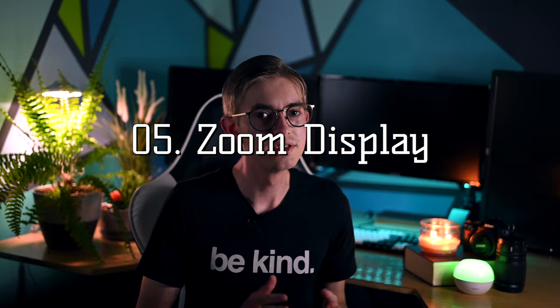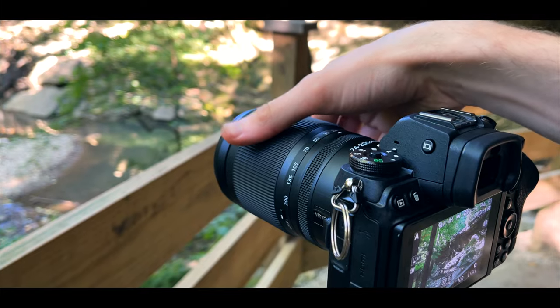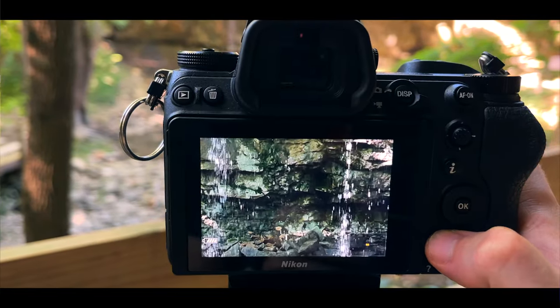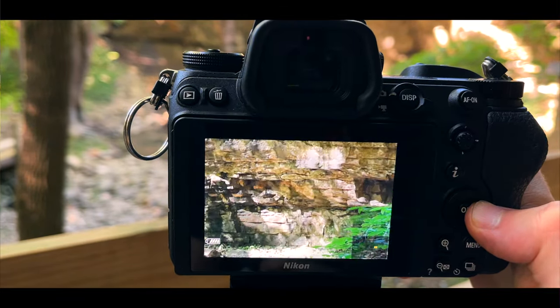Fifth, you can use the zoom in and out buttons to actually zoom the display. This isn't zooming your actual image — that's only controlled by the lens — but the zoom buttons and the arrow keys allow you to get a closer look at something. That can be really helpful when you're trying to check what's in focus, but it can also be nice just to use your camera for looking at something that's really small or far away.